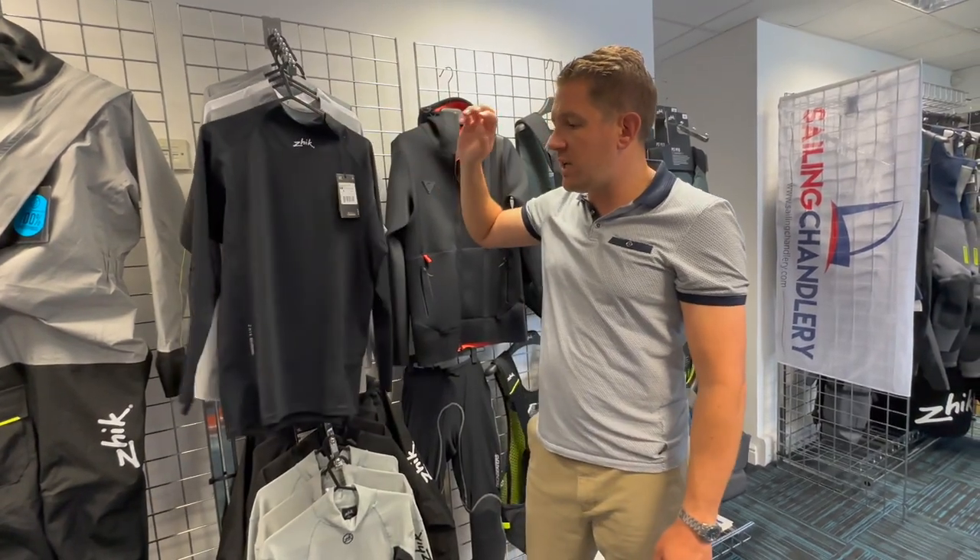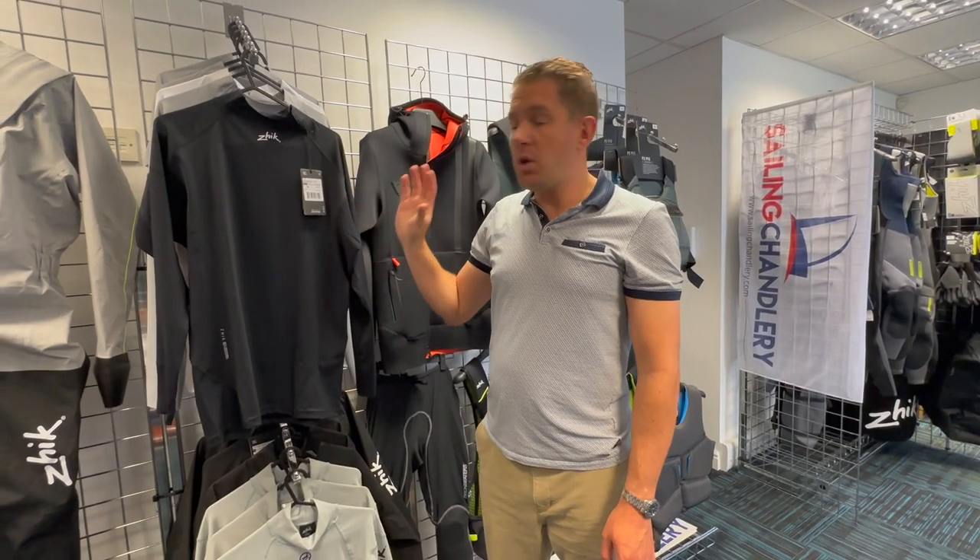In the long sleeve, we've got these in black, platinum and white. Also in short sleeve, we've got them in platinum in men's and women's. If you've got any questions about the Zyke Eco Spandex range or any of our other Zyke products available at Sailing Charnery, get in touch with the team.